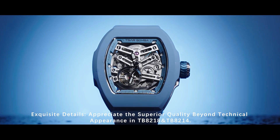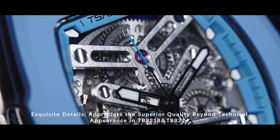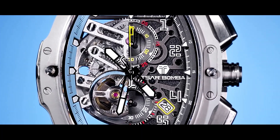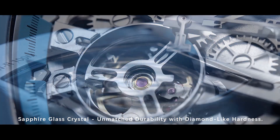Exquisite details. Appreciate the superior quality beyond technical appearance in TB-8218 and TB-8214. Ported movement. Sapphire glass crystal — unmatched durability with diamond-like hardness.